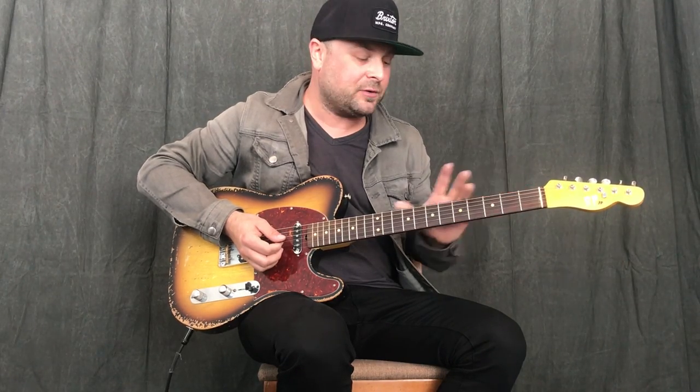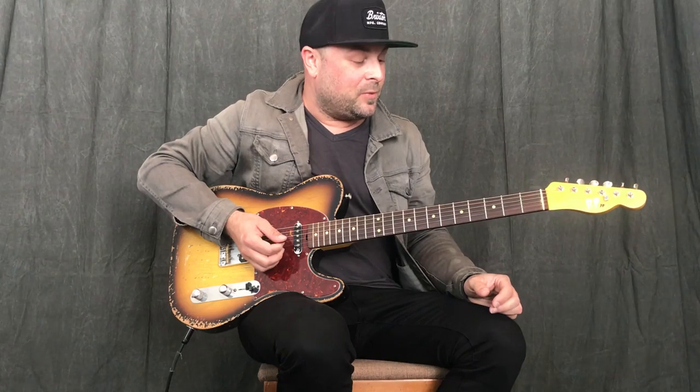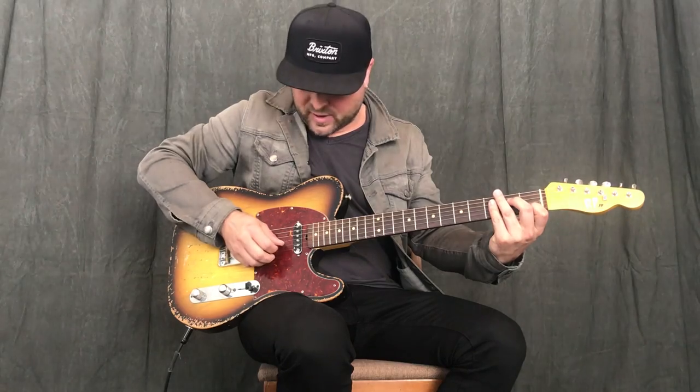The foundation of this whole exercise and these concepts that I'm about to show you — it all comes from, obviously, you're going to hear me say this thousands of times — it's coming from the chord shapes, believe it or not. What we're going to do is take this C shape on these three strings, B, G, and D, just that triad.